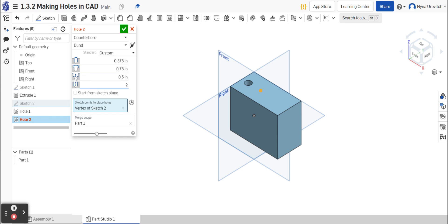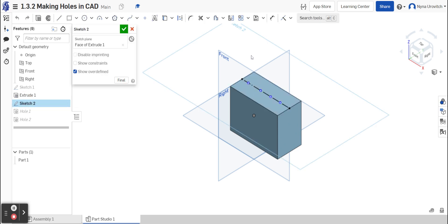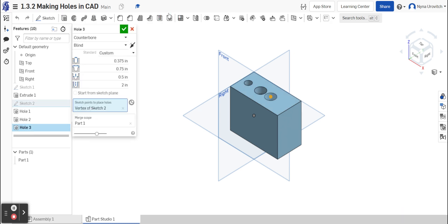So it's the height of the bore and the width of the bore — and there we go, we just finished our second hole. We're now going to go back to sketch number two and select the third point, which is of course a countersink. I'm going to exit the sketch and go to the hole function, and instead of a counter bore it is a countersink.